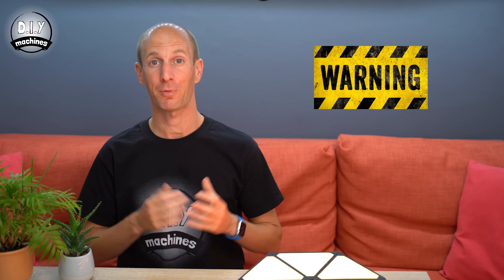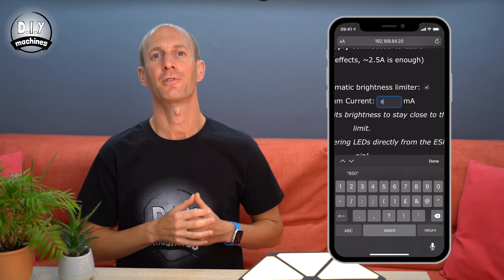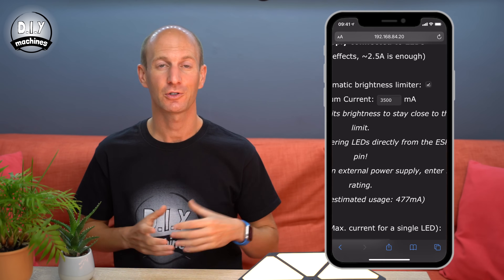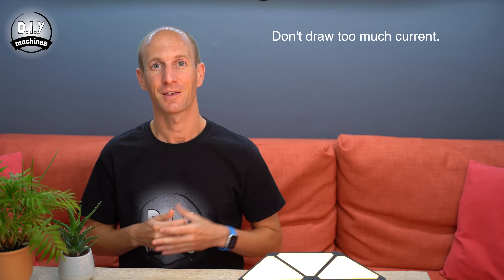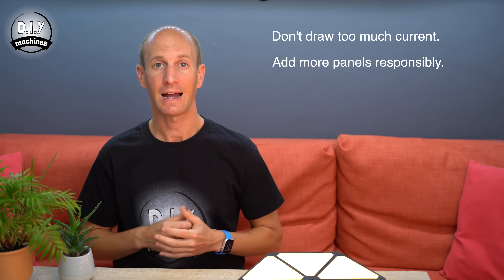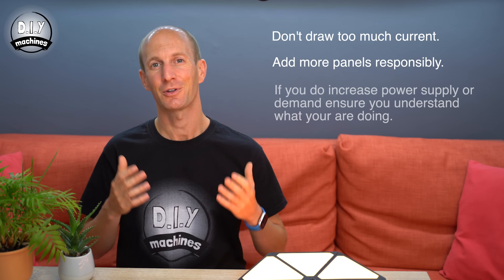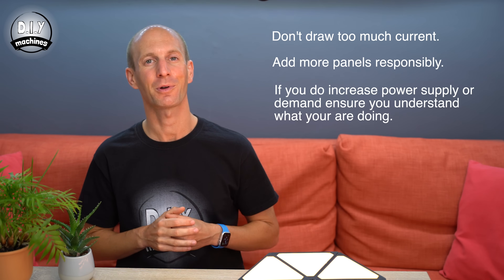Now I must issue a few words of warning. LEDs, certainly when you have a lot of them, draw a large amount of current when turned up to their full brightness. So you must use the software limitations in WLED to cap the maximum amount of current that you draw through your project — this will ensure that the wires don't get too hot or damage the power supply. The same goes for adding additional panels: if you leave the software limit in WLED applied, as you add more panels and increase the LED count in the software, you'll only find that your maximum brightness is capped. You can increase the size and power used by your project if you know what you're doing, or consult someone who does.